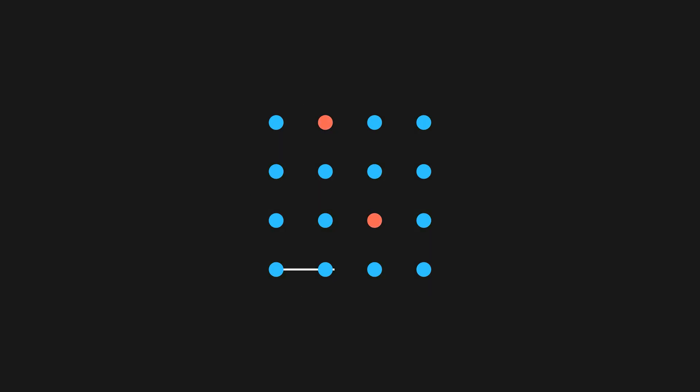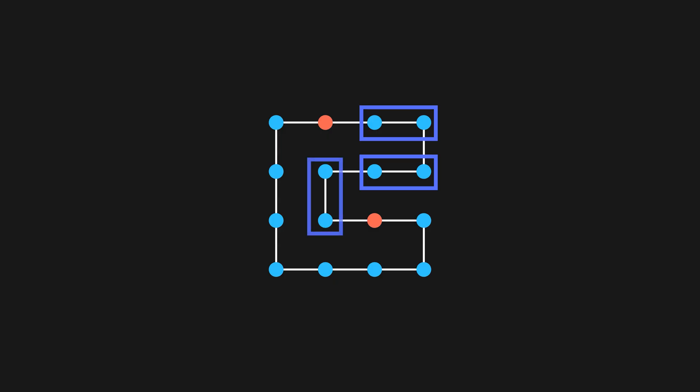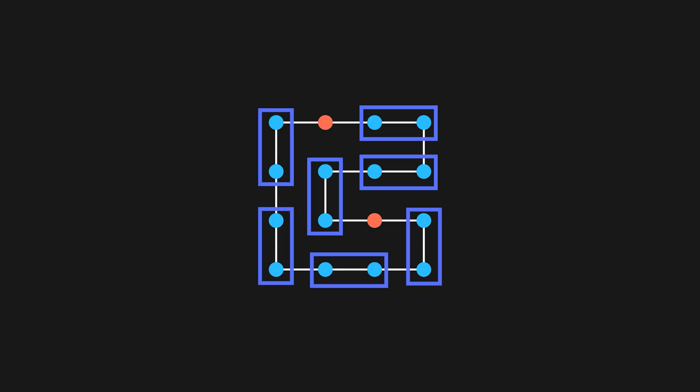Now let's remove 2 squares and color the corresponding nodes red. Going back to our path, we'll choose a red node and start from the first blue node after it. Now we'll just place the dominoes as before, skipping over the other red node. And we can see that we've found a tiling of the altered board.